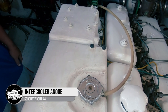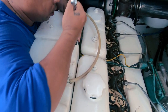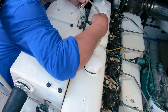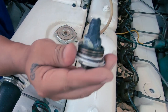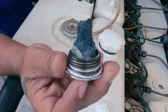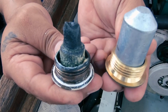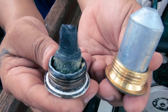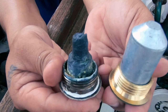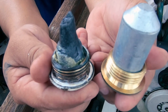Now we're going to remove the intercooler anode — very similar, just unscrew it and out it comes. We've got similar radiative corrosion. It was changed in May last year, just like the heat exchanger one was. We've still got a good amount of zinc left. We will check these again probably in two months, but I think we may get to the end of the year out of these ones.